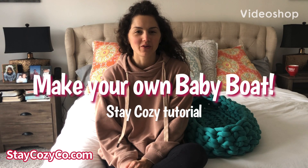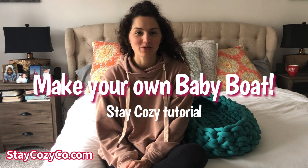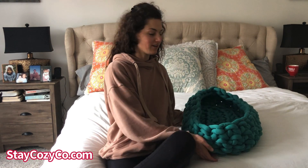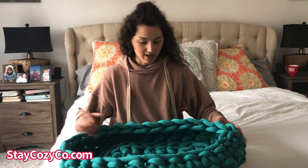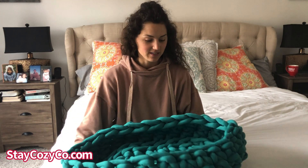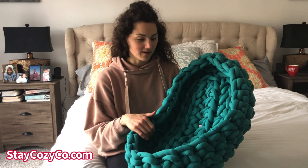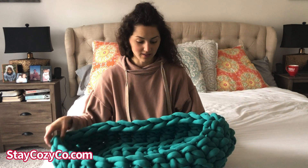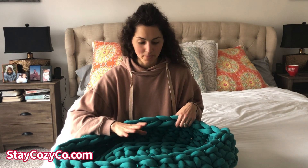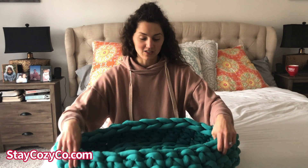Hi friend, welcome to your tutorial video on how to make a Stay Cozy Big Cotton Baby Boat. Before we get started, I wanted to show you my finished baby boat so you have an idea of what you're going to be making today. I made this in the Big Cotton emerald color because I love the way it looks. It's a nice size for a little baby or even a pet that needs a bed. I really like this design because it's simple and fairly easy to make, even if you have no experience with hand knitting or hand crocheting.